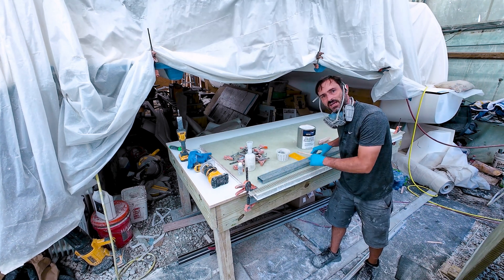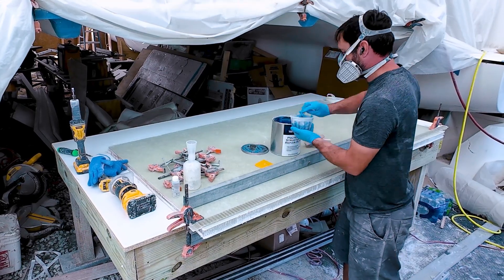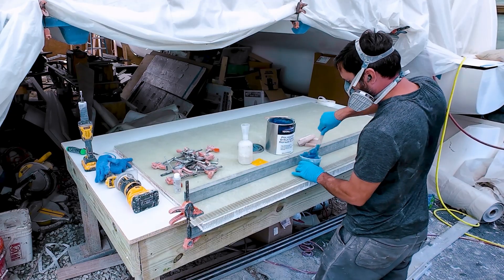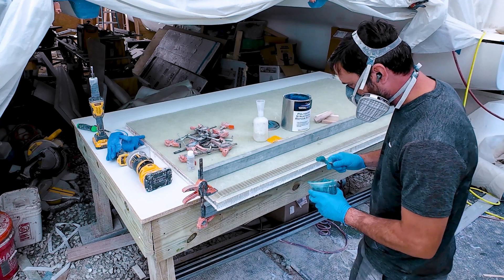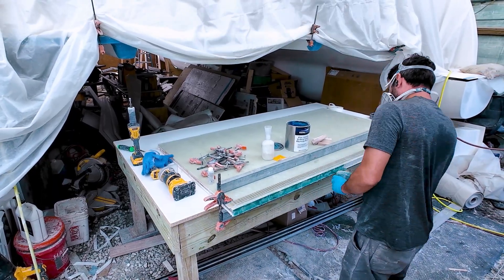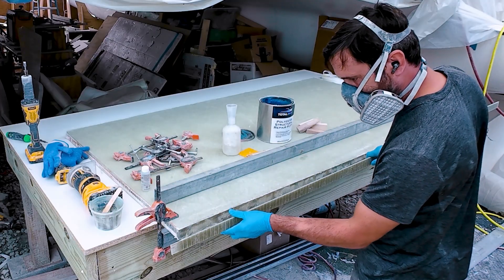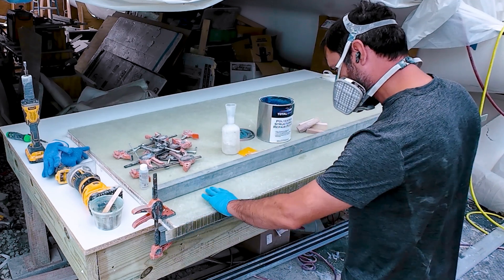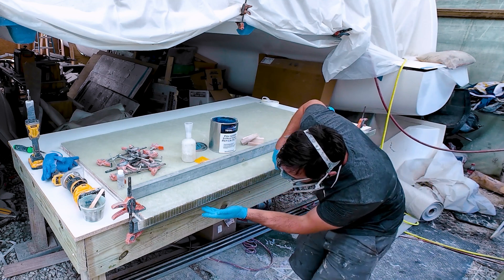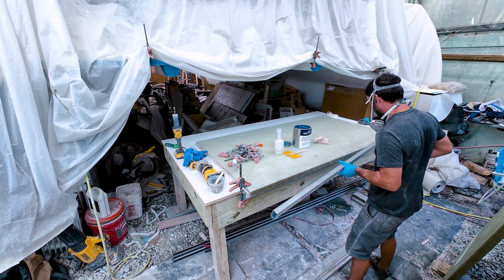I have clear packing tape on this piece — it's going to get pressed against here to make sure I get a nice flat edge. I want to make sure this is flat, so I'm using this metal piece with packing tape on it to prevent it from bonding — just press and condense.